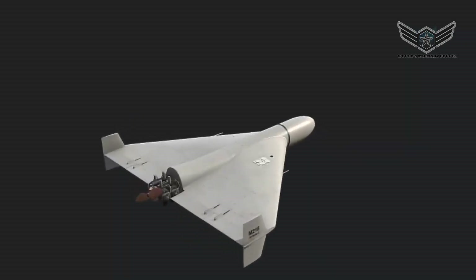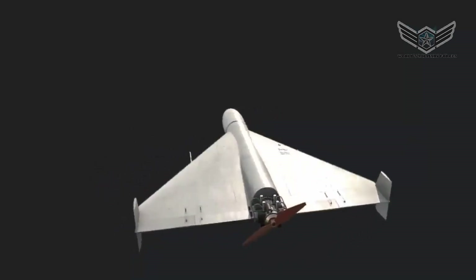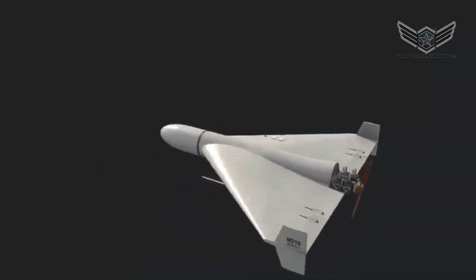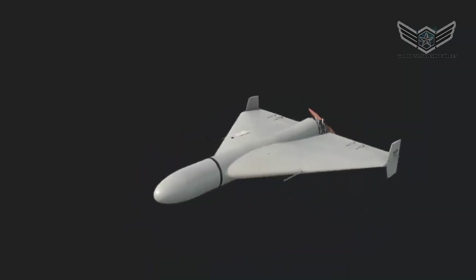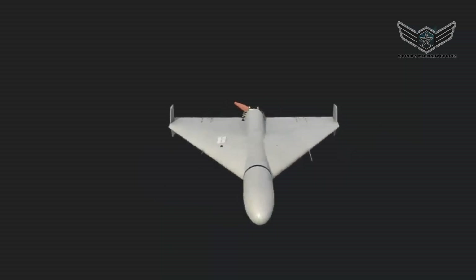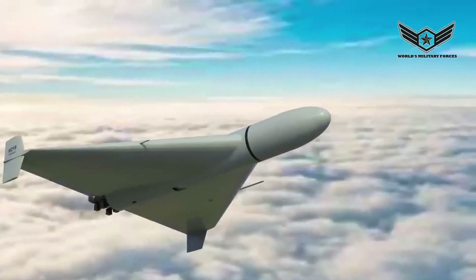The drone has a delta wing configuration with a stabilizing rudder at the tip. Its elegant form is achieved by centering the fuselage and combining it with elements of the wing. The nose section contains the warhead and optical devices needed for precision strikes. The engine is positioned at the rear of the fuselage and drives a two-blade propeller.